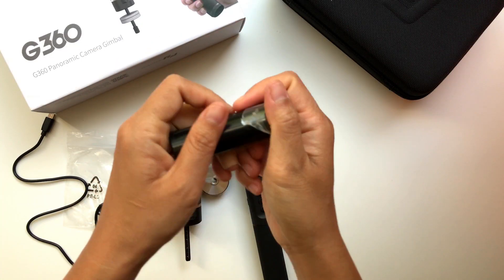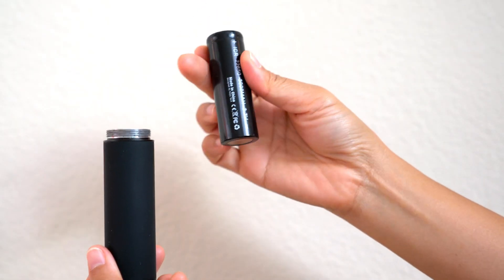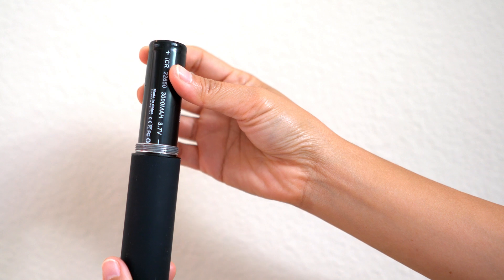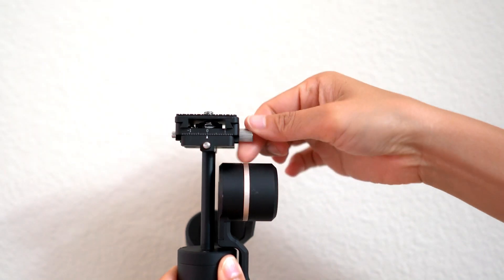To set up, first tear the plastic out from the battery. Put the battery inside the handle with the minus at the bottom and the plus at the top, and just screw it in tightly with the gimbal. First, you want to make sure to charge the battery full.